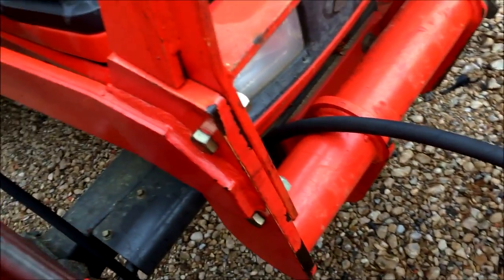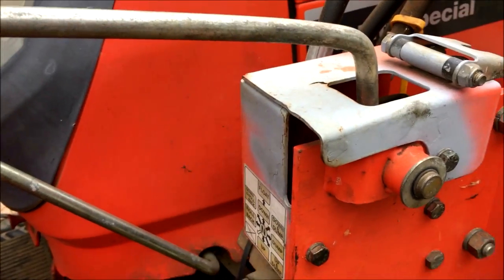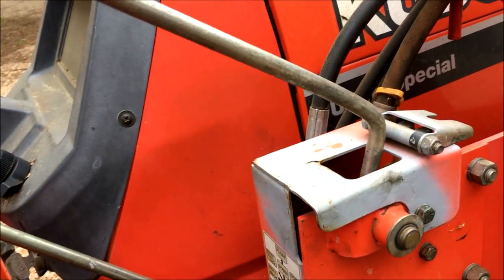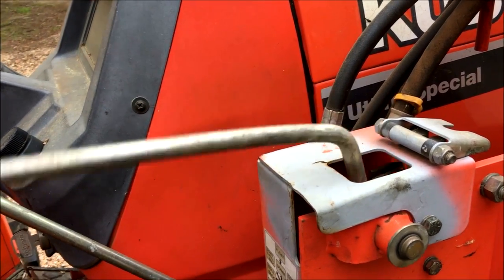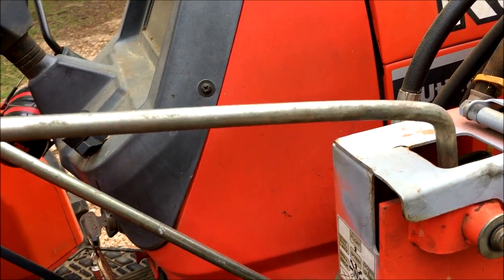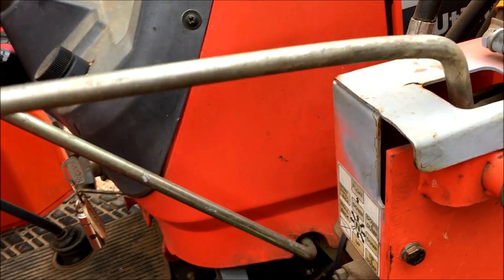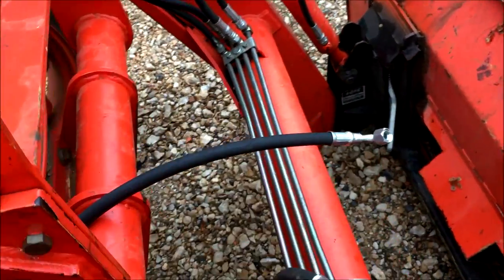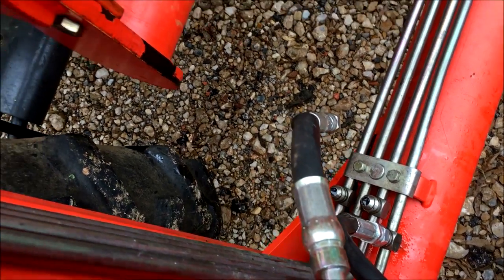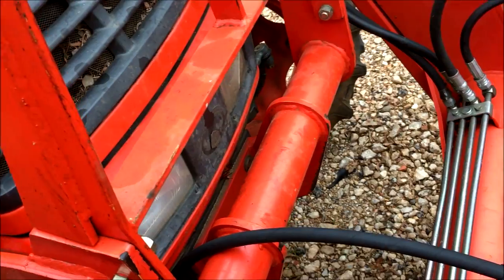Someone asked about pressure — when you undo hoses, is there a lot of pressure? Make sure the tractor is not running. On a Kubota, if you push it all the way up you have what's called a float position, and that pretty much takes all the pressure off the system. Then I always rock it back and forth — bucket going up and down — to relieve any remaining pressure. Rock it all three or four ways, then start pulling. You'll have leakage but it won't be a pressure leak, at least not on my tractor.